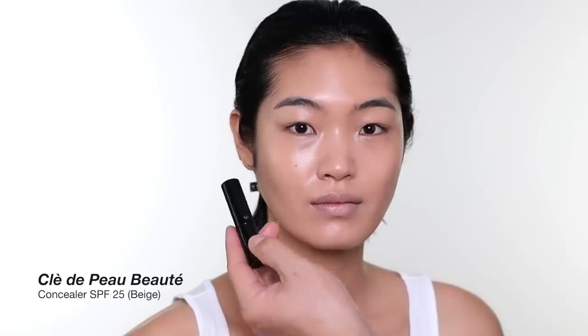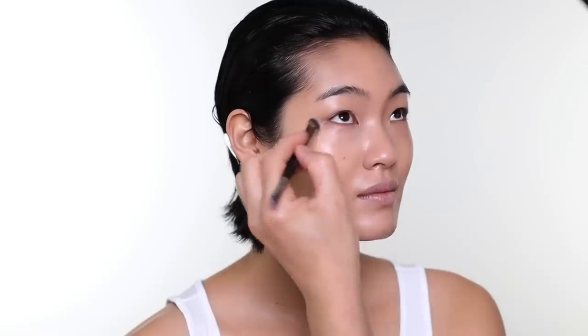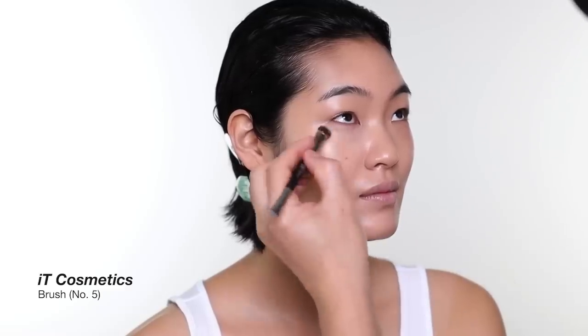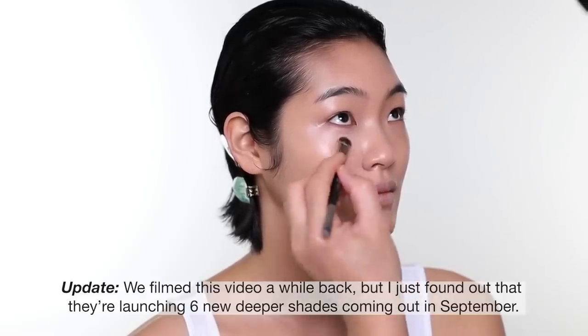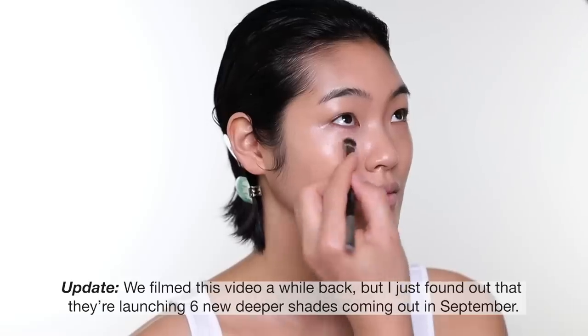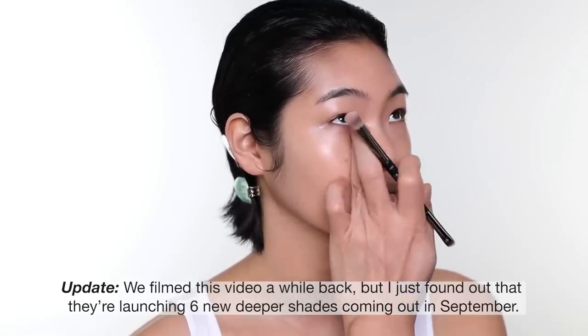The concealer I'm using today is also another cult favorite — it's the Cladapol concealer, also a Japanese brand. The tricky part is they don't have a huge range of shades — I think they have only six shades now, they used to have four. You can use it for pale skin to more olive skin, but anything darker than that you can't. But it's absolutely amazing. It gives full coverage without the flakiness or the dry texture, and all day the texture stays the same.